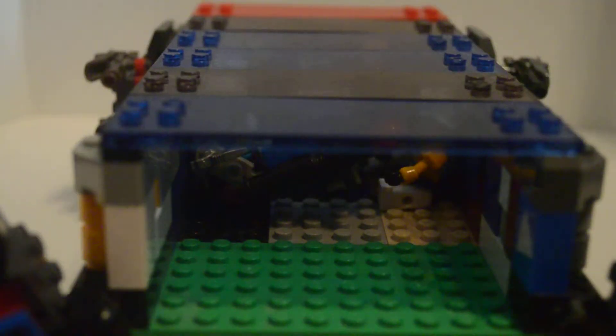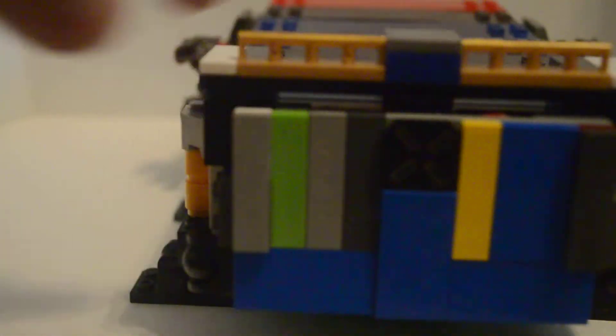Getting the locks on is a bit tricky. I like to start with the top lock first. It's a bit finicky. I really didn't design this for play use — I designed it for display use. Display, not play. Once I've got them like that, I can just attach the bottom lock and that's it.